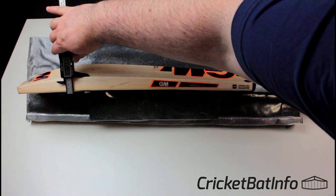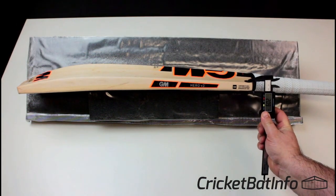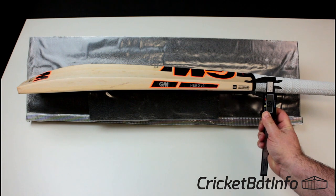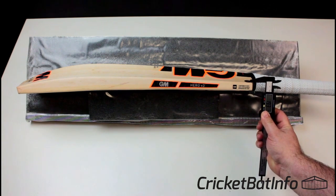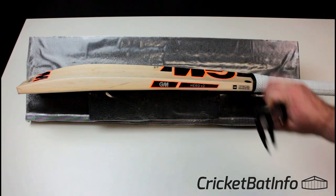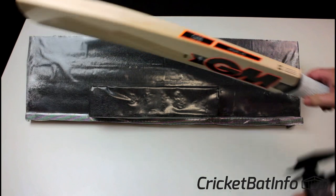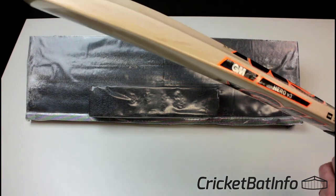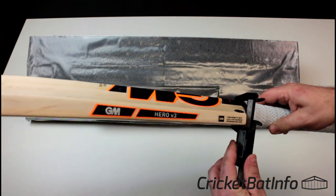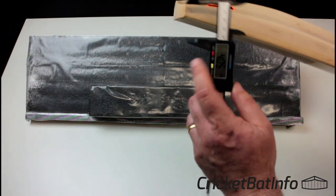You're looking at 32mm on that edge. The shoulders here are quite decent — look at that, 19mm. So they tried to maintain some weight and thickness up there to stop that splitting effect that goes on when the shoulders are too thin. As far as the thickness at the top of the spine, it's 40mm — quite decent.